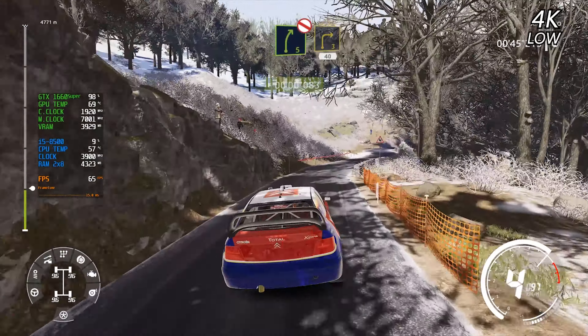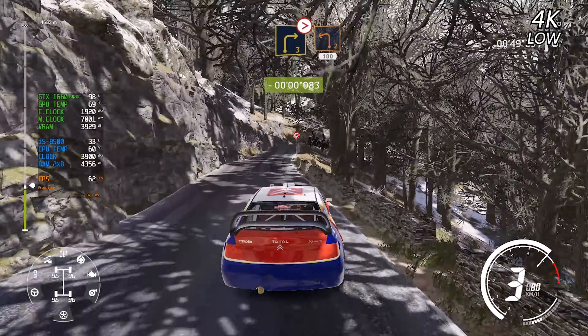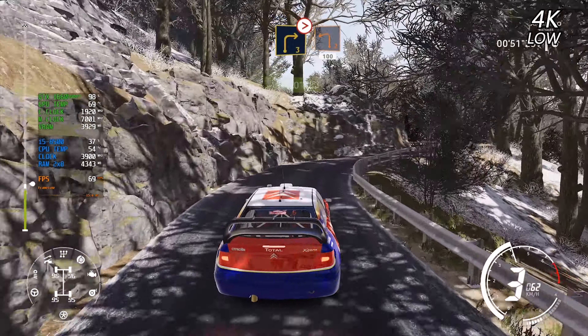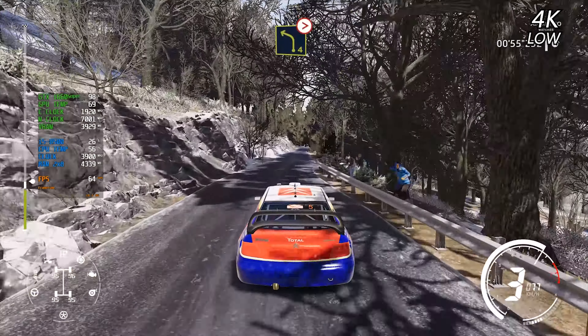Short, 40. Right 3, tightens, into left 2, 100. Left 4, tightens, 3, long.